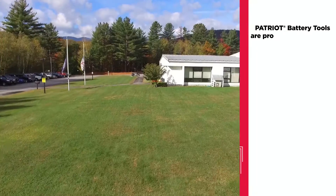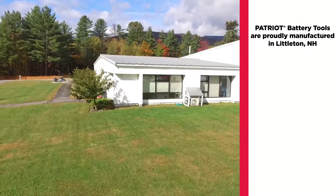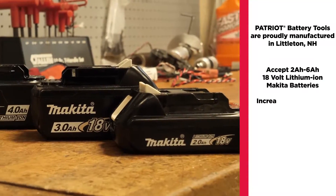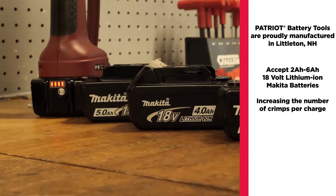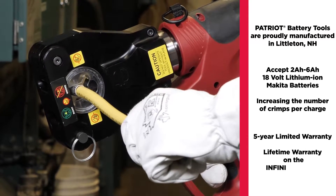Patriot battery tools are proudly manufactured in our Littleton, New Hampshire factory. They accept 2-amp hour to 6-amp hour Makita lithium-ion batteries and include our unsurpassed warranties.